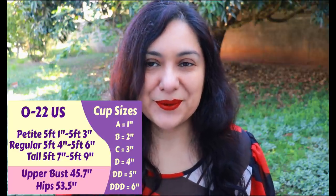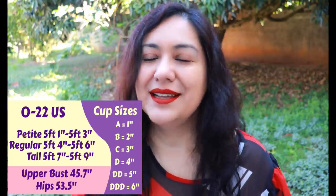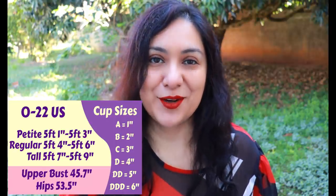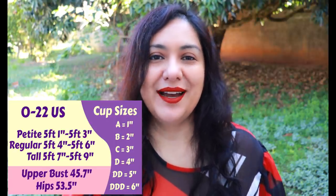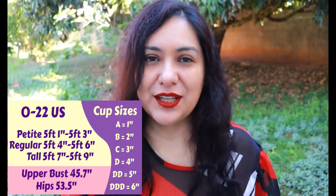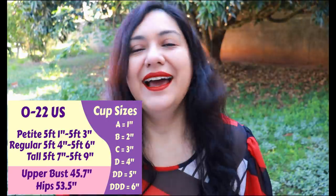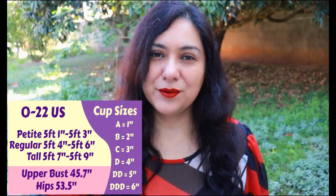Now I want to talk about sizing, which leads into what I mentioned in the introduction - the difference between sewing cup sizes and bra cup sizes. I always get comments asking me to explain more, so that's what I'm going to do today. This pattern comes in sizes 0 to 22 US, and choosing your size has an extra step: knowing how tall you are. There are height options - petite, regular, and tall - and I fit into the tall draft. There are also six bust cup sizes available, from A through to double D.